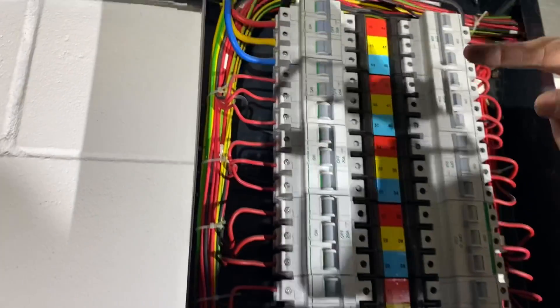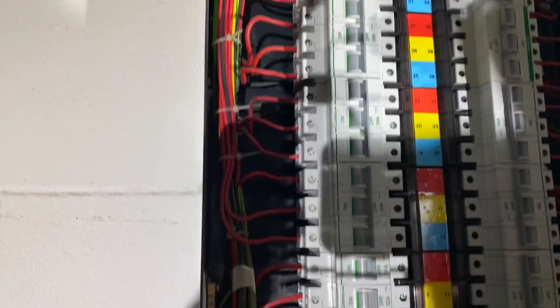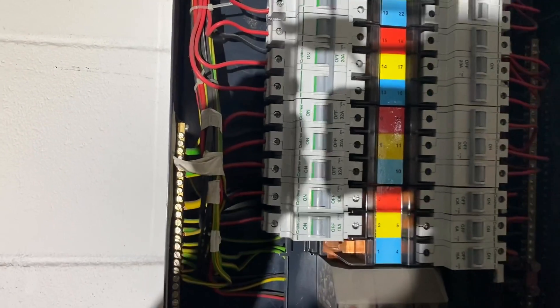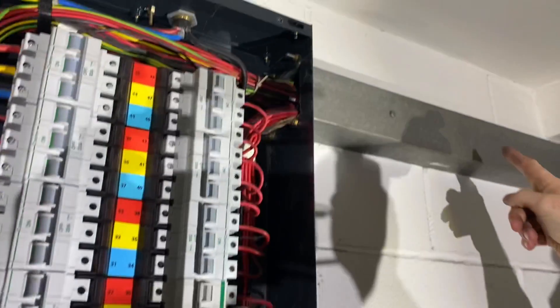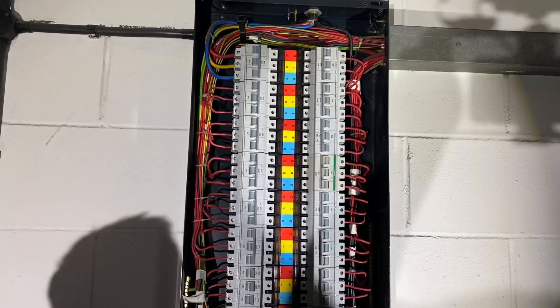They've used cable ties here and it's all bunched up, which in some cases is a bit of a no-no, but they are all going through the trunking together, so you've got your grouping factors that you have to allow for and consider anyway.